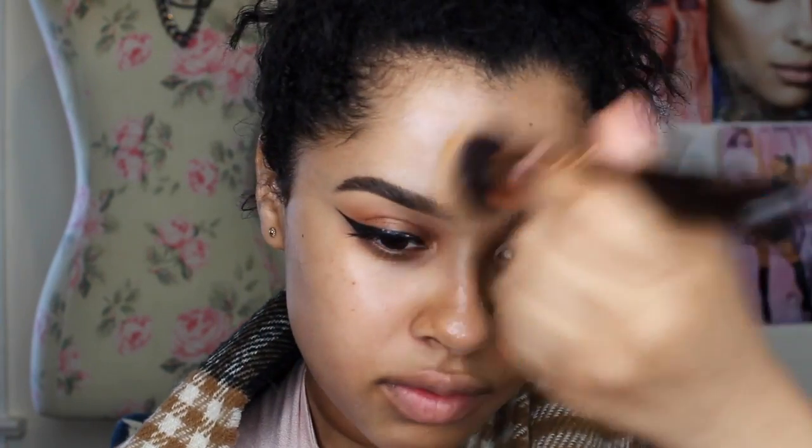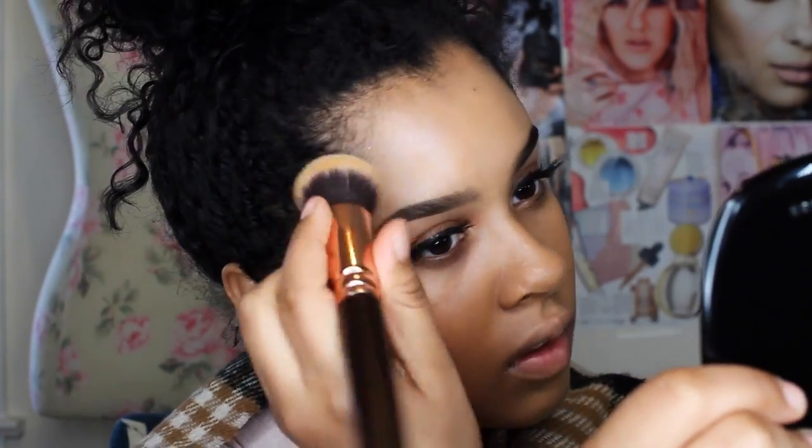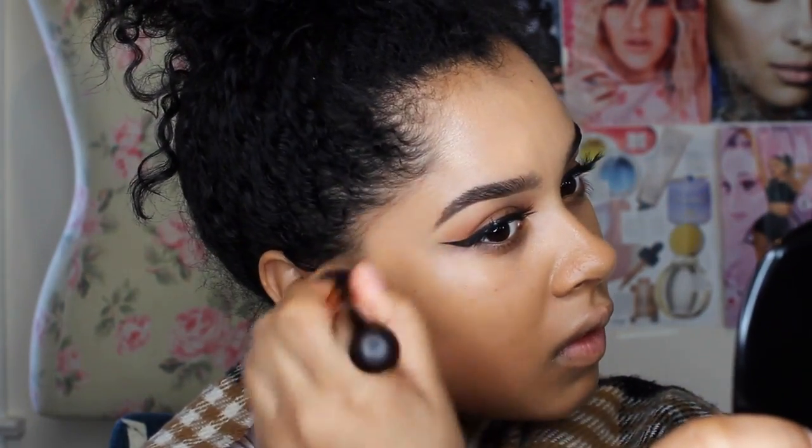For foundation, I am using Charlotte Tilbury Magic Foundation. This foundation has a demi-matte finish — it is a matte finish, not very much of a dewy finish, but it does give you some luminosity, although it is a matte foundation. It's a demi-matte, that's what they call it there at Charlotte. That's just going to go all over my face.